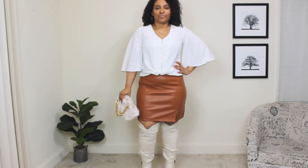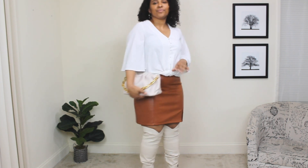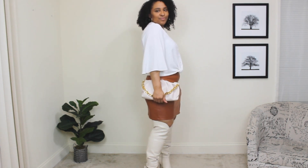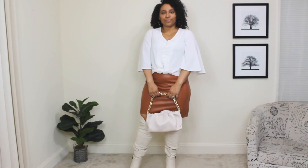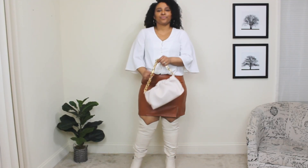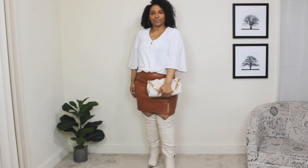The last piece to this look is a nude handbag with a gold chain detail, which adds a nice finishing touch. Here is the final look. If you want to add another layer you could definitely add a light cardigan or sweater, but I love this look as-is. It's a very spring-like color palette.